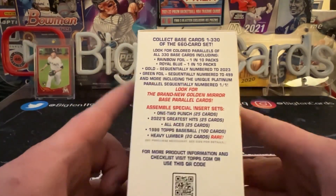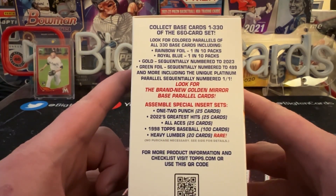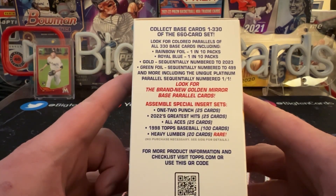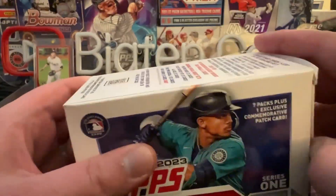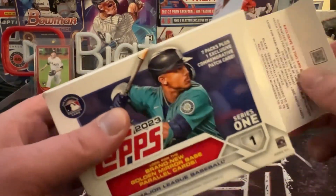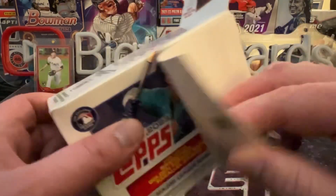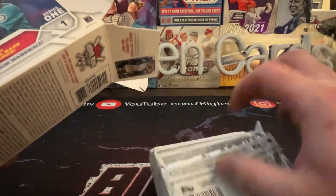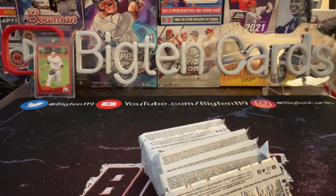New this year, we're going to have some gold mirror short prints available for, I believe, the entire set of cards — that's going to be cool. We've got seven packs, along with a chance of pulling all those parallels. Hopefully we find a platinum one-of-one; we're more likely to find the rainbow foil and the navy blue.